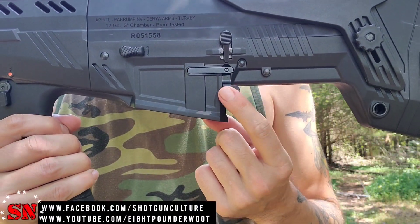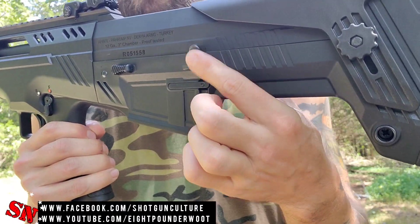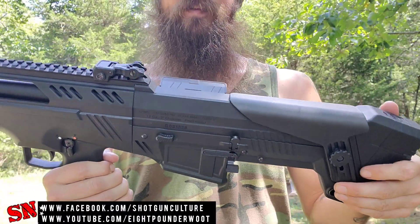On the other side you'll find the magazine release down here as well. It also has a bolt release and a bolt hold-open switch all-in-one right here, much like the AR-15s.